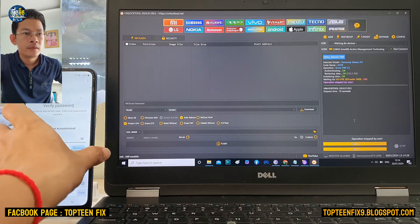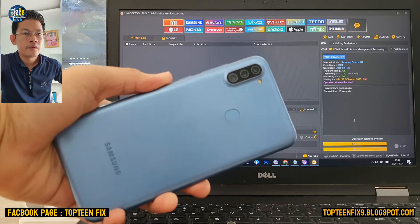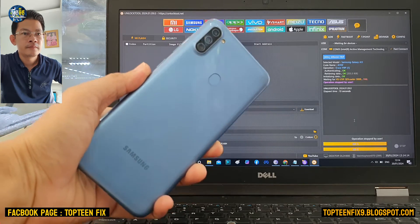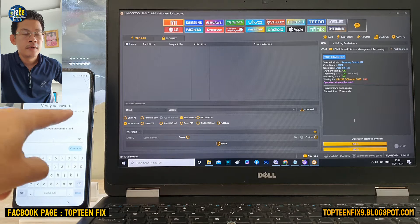Hello everybody, welcome to Top10FIX channel. Today I got a Samsung A11 that is locked with the FOP.